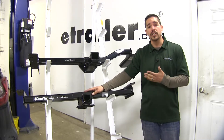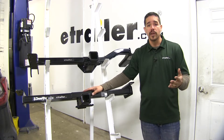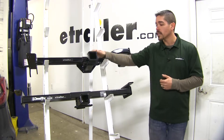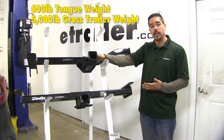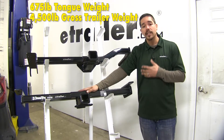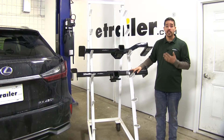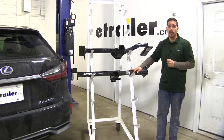Both hitches are designed to work with weight distribution systems, which mount on your trailer and are used exclusively when towing. With weight distribution, Curt bumps the gross trailer weight rating up to 5,000 pounds while the tongue weight stays at 600. The Draw-Tite's weight ratings stay the same with weight distribution. Always double check your vehicle's owner's manual and never exceed the manufacturer's recommended weight.